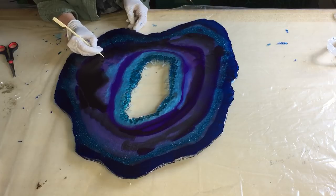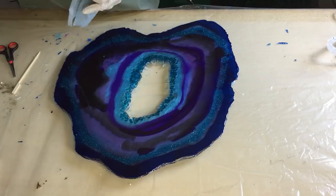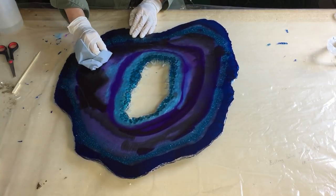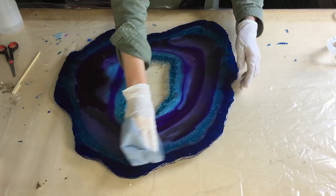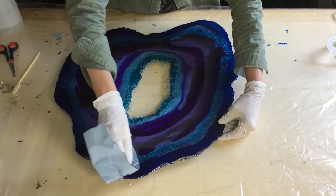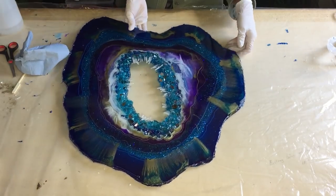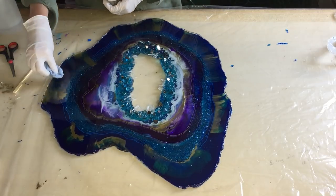So I had some white spots on the back, so I am trying to get rid of them. Now I am going to clean it with a little bit of alcohol. But overall I am very happy with this geode. Also the front — cleaning with some alcohol.